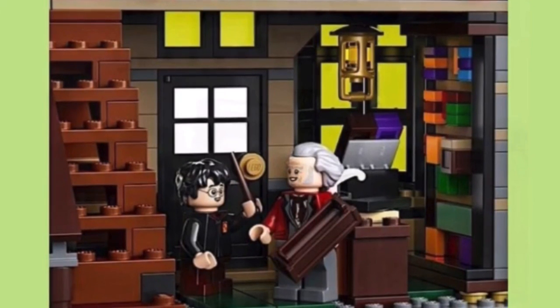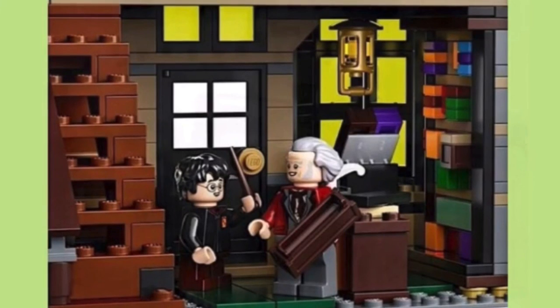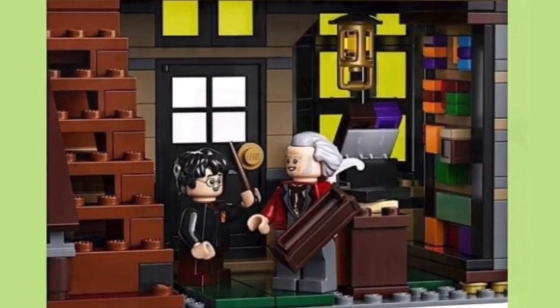I didn't find the other shop — Sibley's, I think it's called. But I did find Ollivander's and it's just so good. Thanks for watching — don't forget to subscribe.